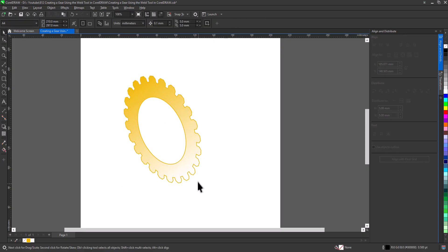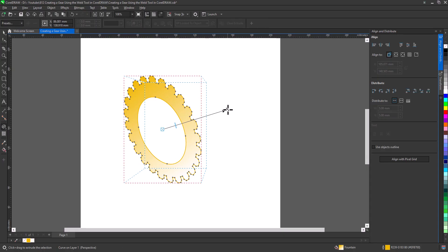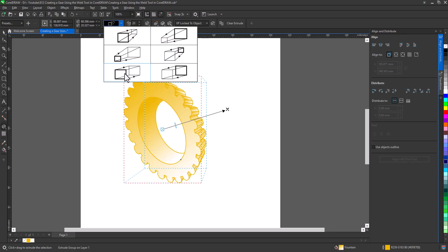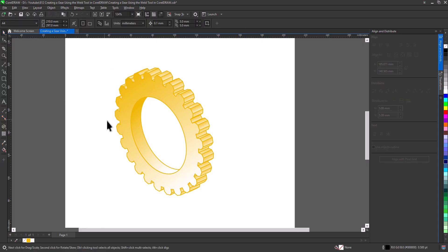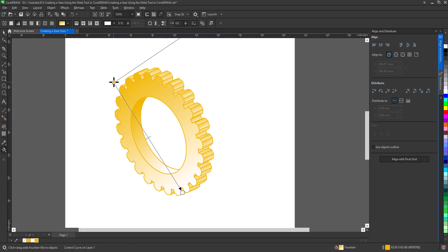Now we want to make it a 3-dimensional gear. So go to Extrude. Click the shape and drag to extrude it. Change the extrude type and edit the thickness. I'll show you that you can change the fill color, the outline color, and even the perspective of the shape, without affecting the work we've already done, as long as we haven't used Break Extrude Apart. All adjustments can be made directly on the shape.